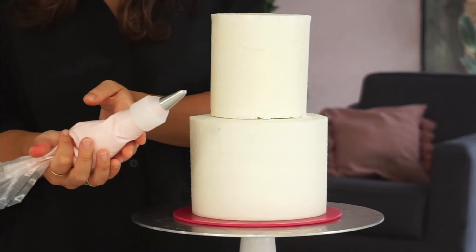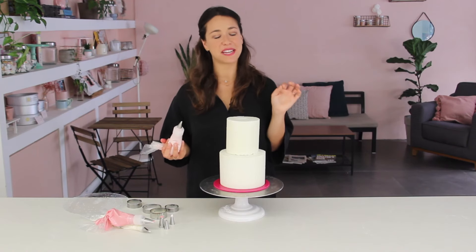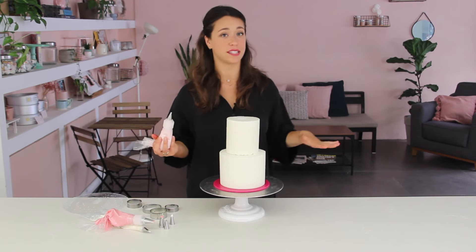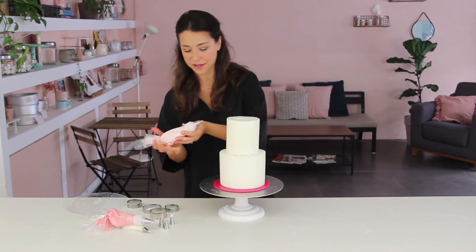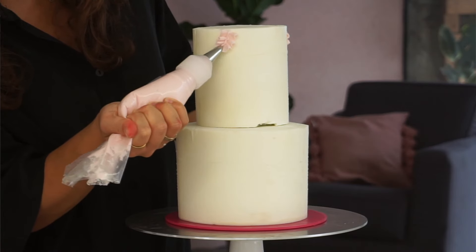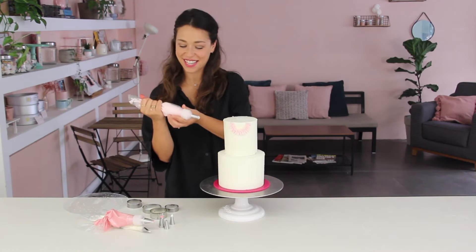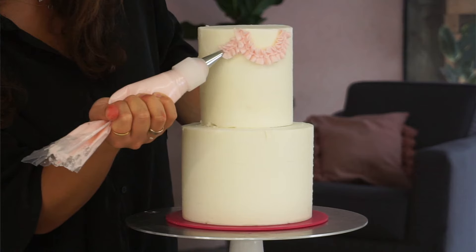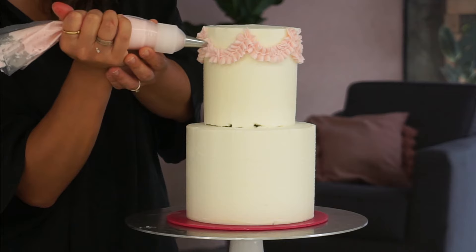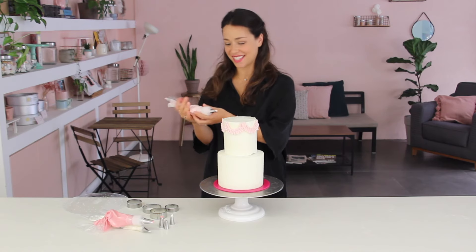I'm starting with the lighter shade of pink with the veined leaf tip. Of course it's going to feel a little bit different piping onto the cake vertically versus the mat, which is why I always suggest practicing on the mat first. Then do the exact same motion on the cake: squeeze, pull, squeeze, pull, following the line around the side of the cake for beautiful little ruffles. I'm going to continue that all the way around — perfectly symmetrical loops of ruffles — and then do the same on the six-inch tier.